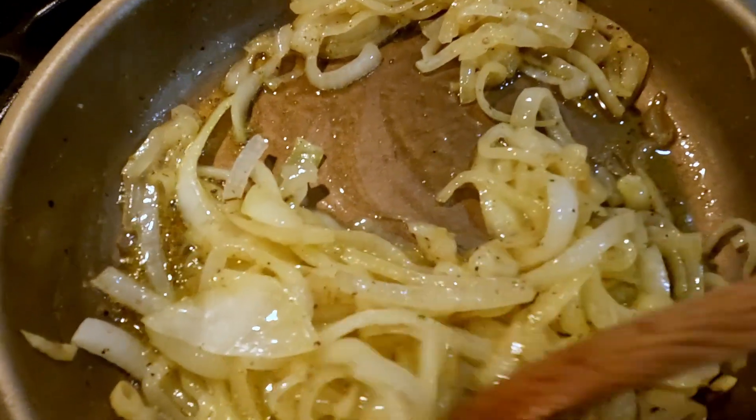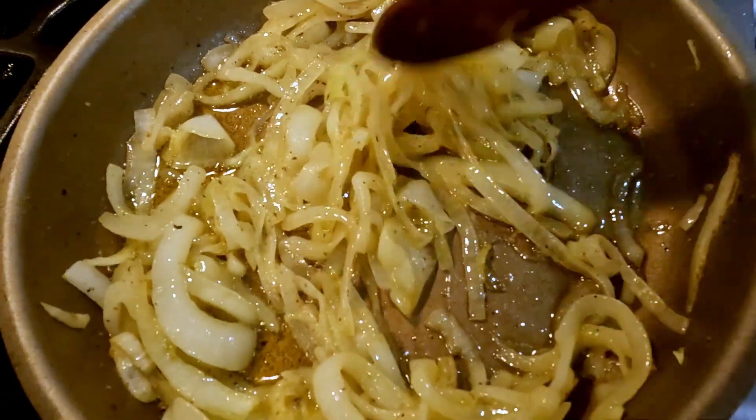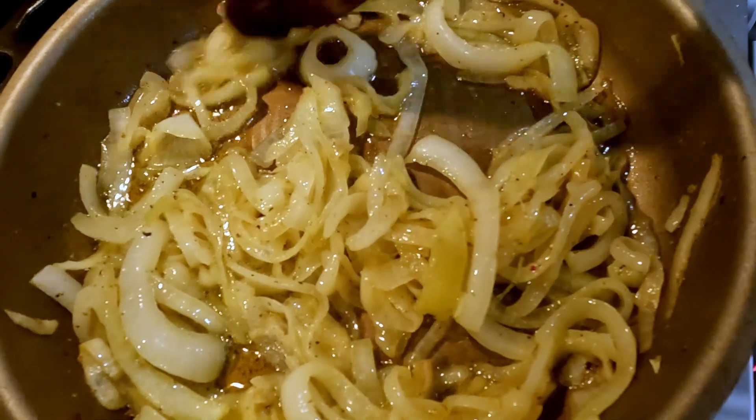Here we're just popping back in to tend to these onions a little bit more. Every time you do this, you're going to notice they deepen a little bit more in color — and this is what you're looking for.